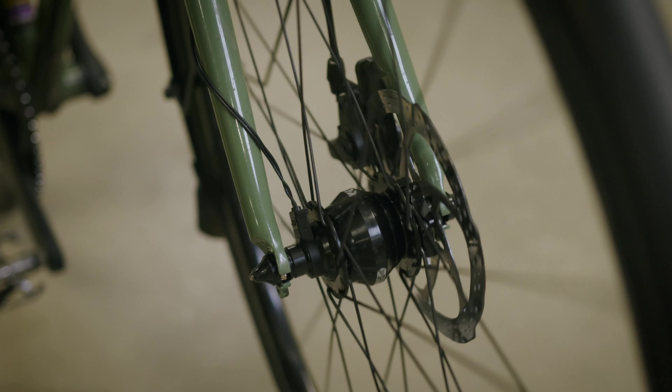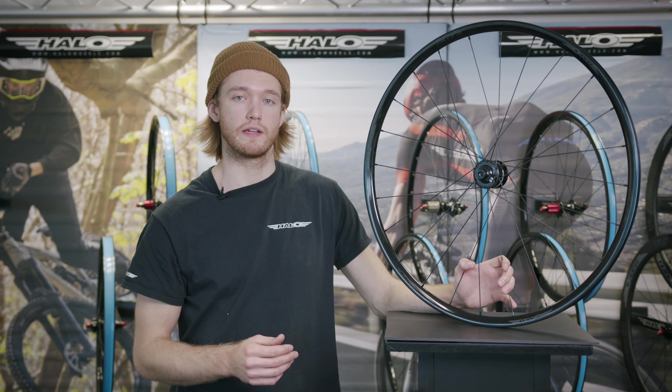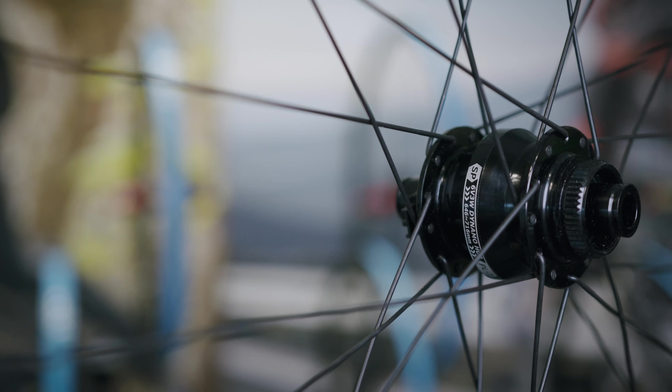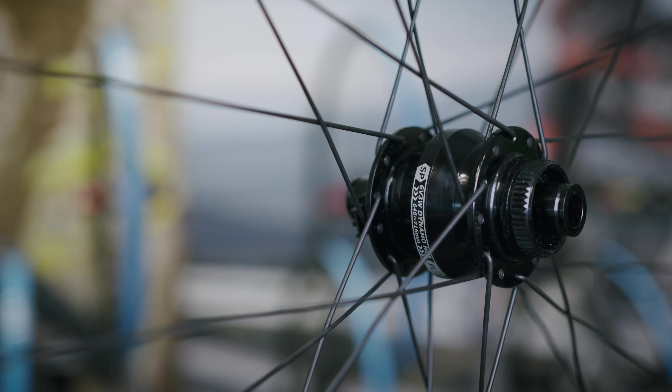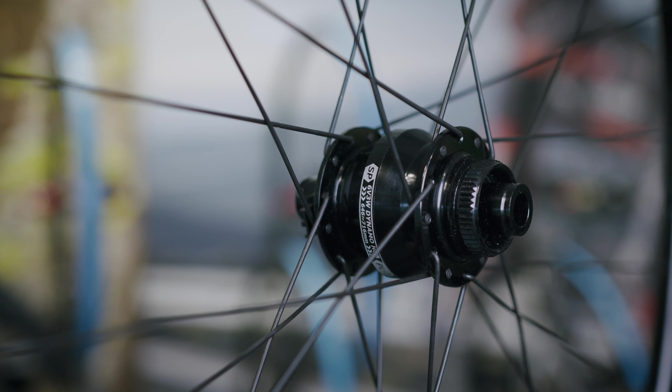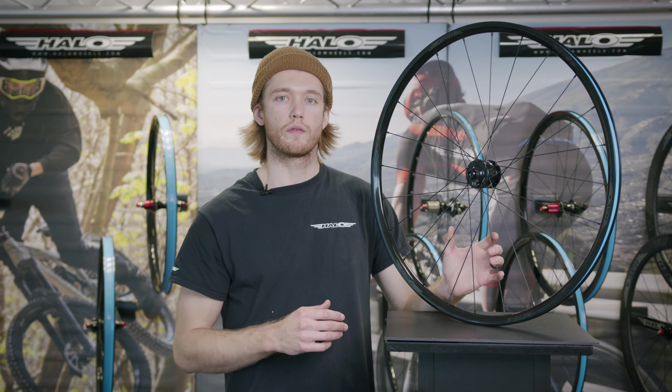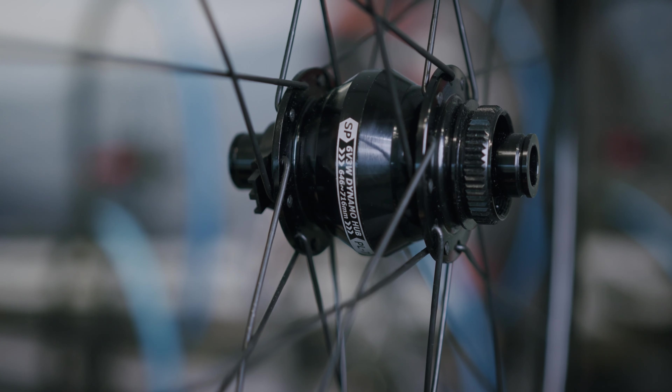Another addition to our range is our dynamo wheel range. We offer a dynamo option for pretty much every wheel you've seen in this video, so whether you're running quick release or through axle, there will be a wheel to suit your bike. On this range we use SP Dynamo Hubs. Like all of our wheels, they're completely hand-built, with 17 different options to choose from — making our dynamo range one of the most expansive on the market.